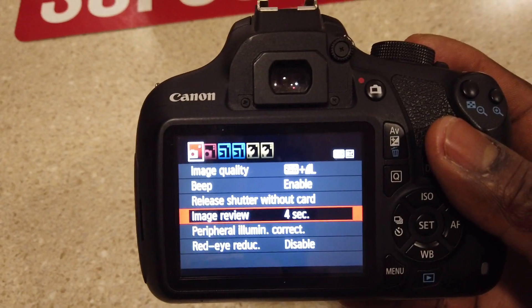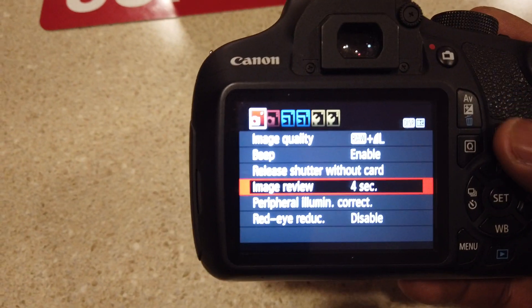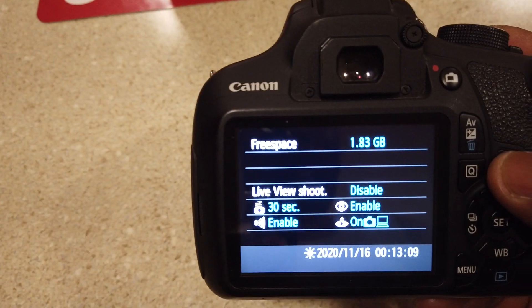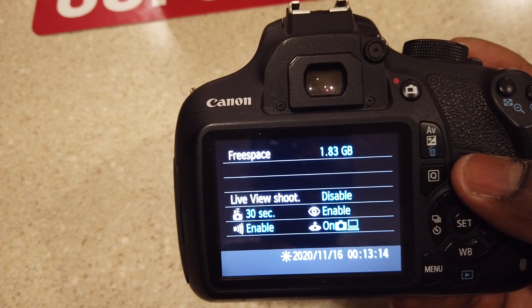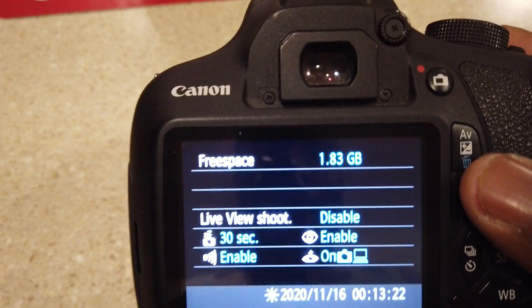Image review — after you take the picture it's going to show you the shot for four seconds. Red eye reduction, put that on enable. Display mode, live video shoot, 30 seconds, enable on. Right now on this memory card it's 1.83 gigabytes — I got a 2 gigabyte memory card, that's all I need.